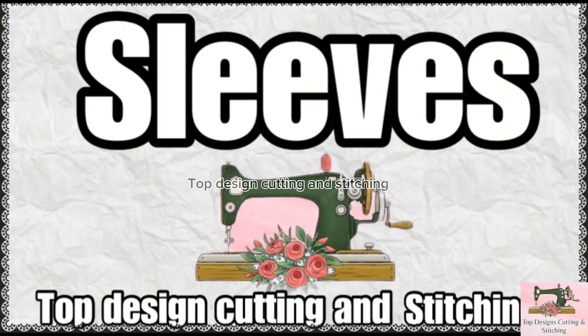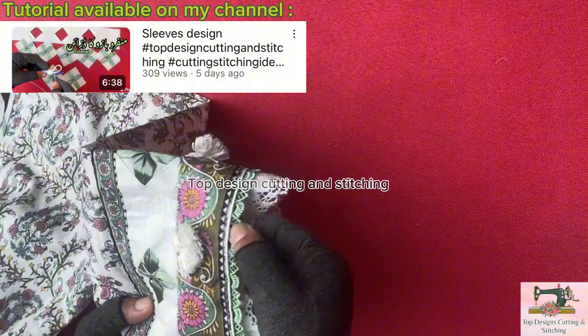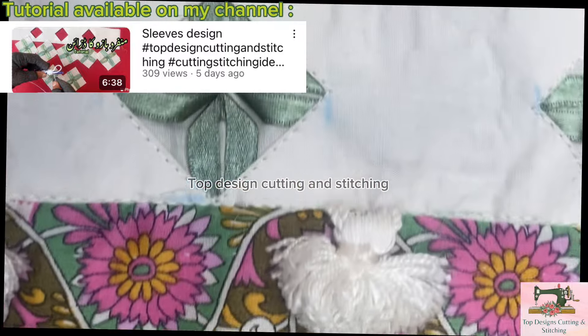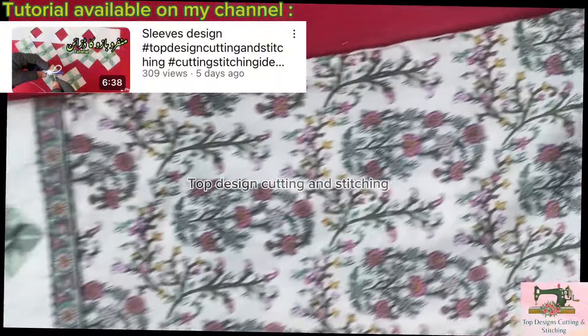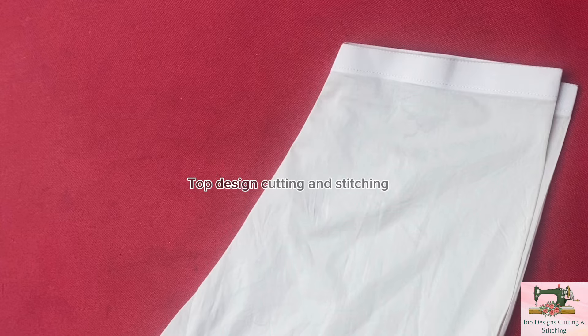Sleeves. Iska tutorial meray channel PR mujud hai. Bazu ke end pere lace lagi hua hai. Simple shalwar bani hua hai.